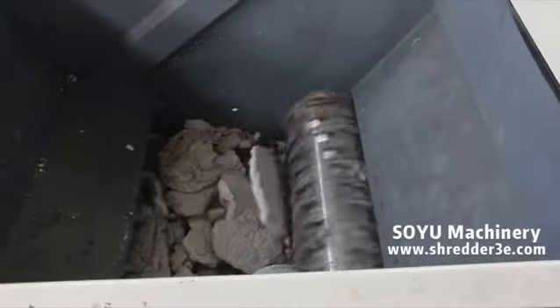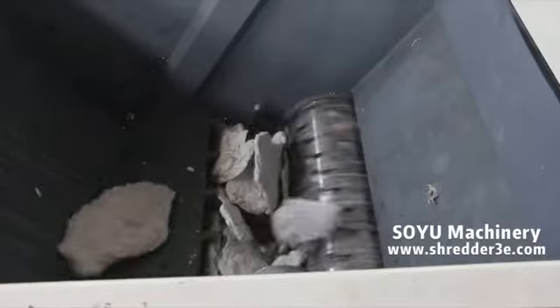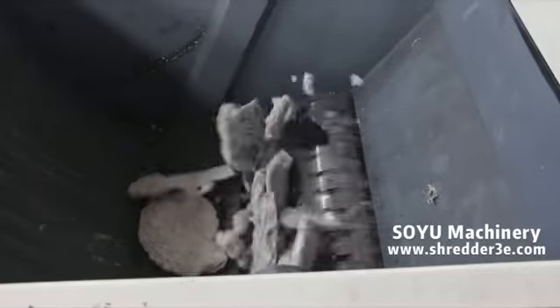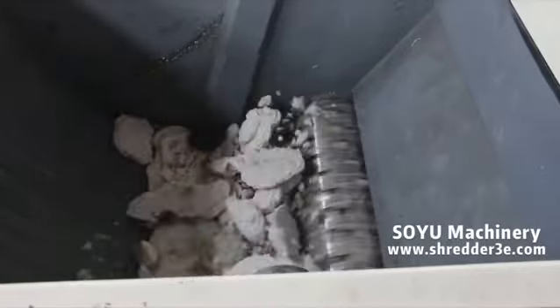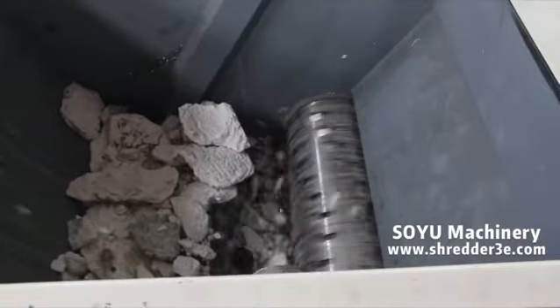Single-shaft shredders are widely used to shred block, pipe, film, wood and paper, etc. Protective cover outside power device uses full protective structure for safety.